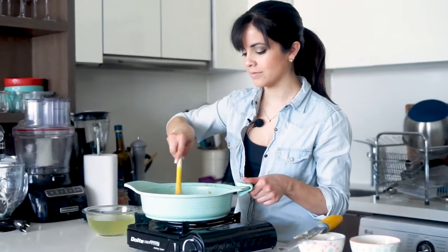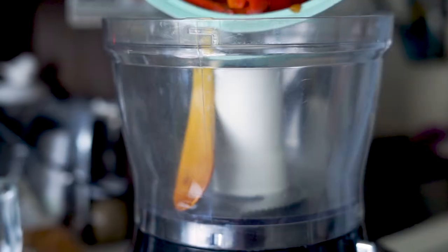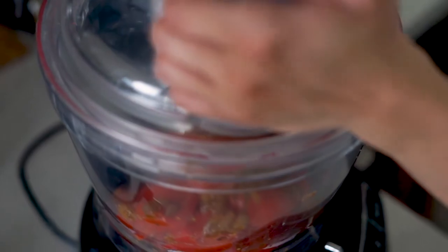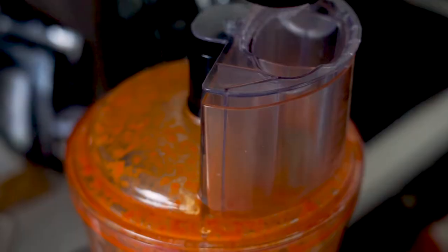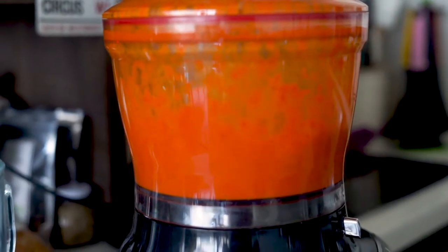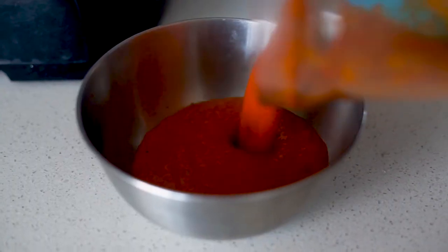Now that all the flavors have mixed in our pan, we're going to process it to have a really nice and smooth sauce. If it needs more liquid you can just use water, or in my case I'm going to use vegetable stock.